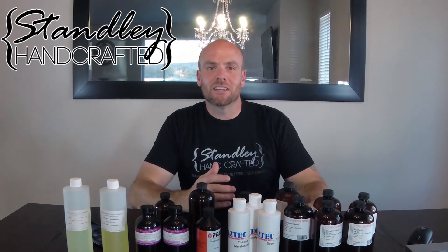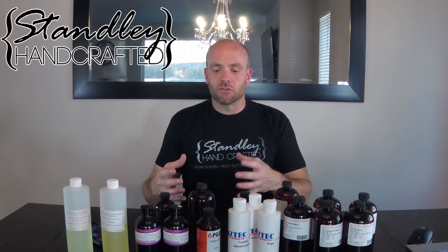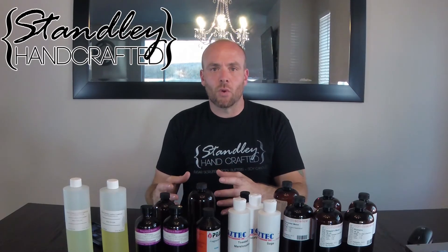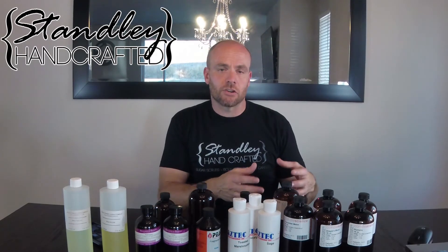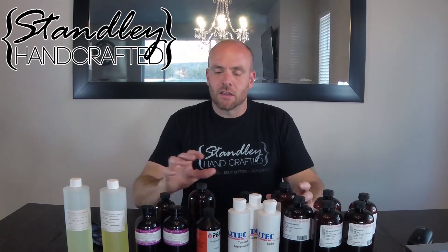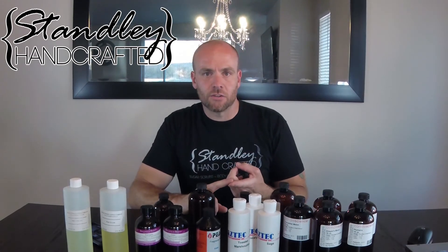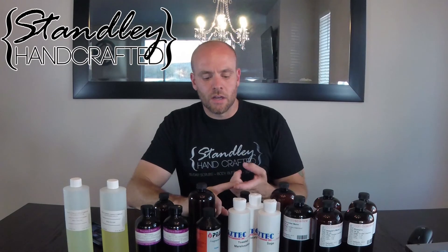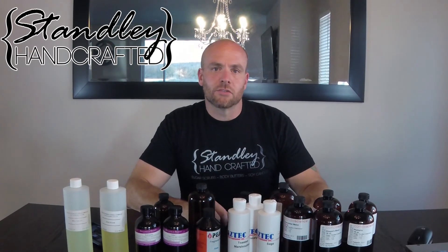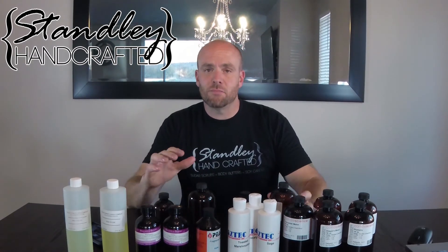Most people don't need to be concerned about having their fragrance oils near an open flame, because when you pull your wax out of the double broiler or the presto pot — whatever you're using to melt your wax — you're going to pour that into a separate pitcher and you're going to have it away from the open flame when you do add your fragrance oils. So again, flashpoints are only of concern if you're making a gel candle — we'll cover that in another video — and if you're shipping at high altitudes.